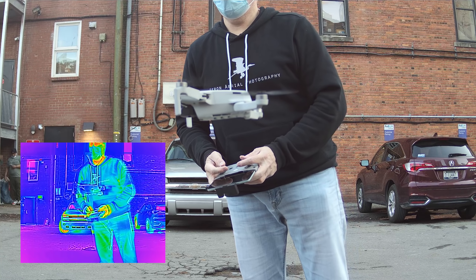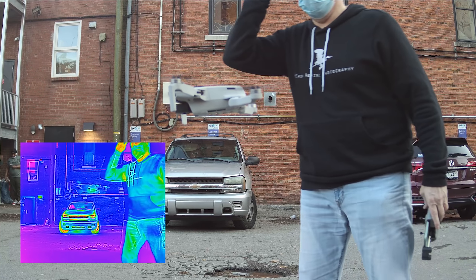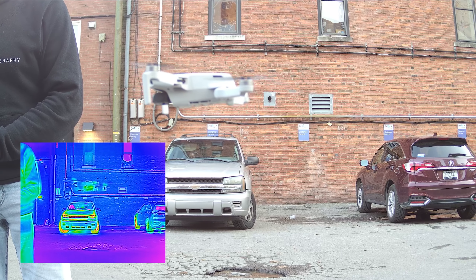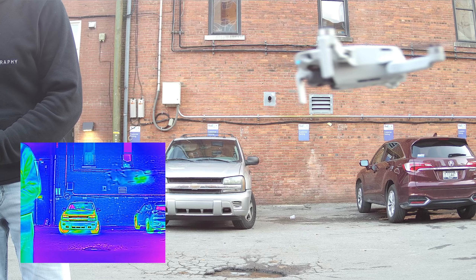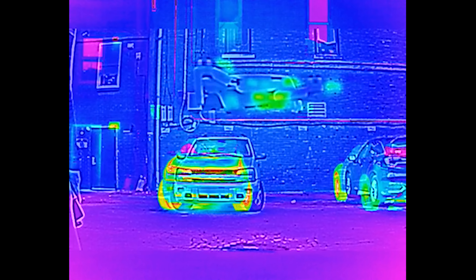You are now dead center. All right, close enough — you look good. Get a little closer. Wrong way. There you go. You can already see it's heating up a little bit. You can see the motors.